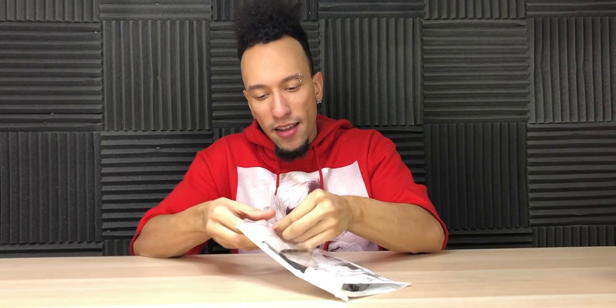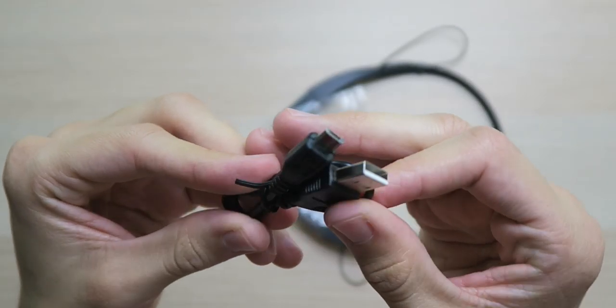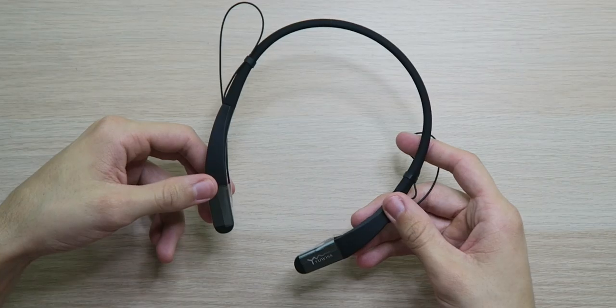I was kind of expecting them to be in a box, but you're not listening to the box, and these are really cheap, so does it really matter? Not really. Inside the bag we have a user guide, a micro USB charging cable, different size ear tips, and the earphones.